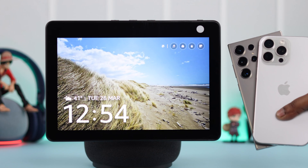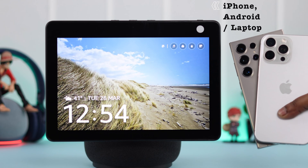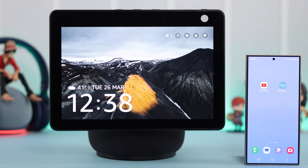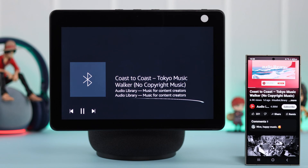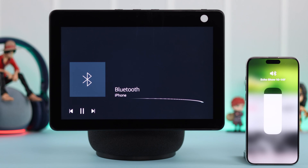If you're a music lover and you want to pair your Echo with your iPhone, Android, Windows computer, or laptop, play music and audio from that device, and use your Echo as a Bluetooth audio speaker, I'm going to show you how to put your Amazon Echo Show 10 on Bluetooth mode.